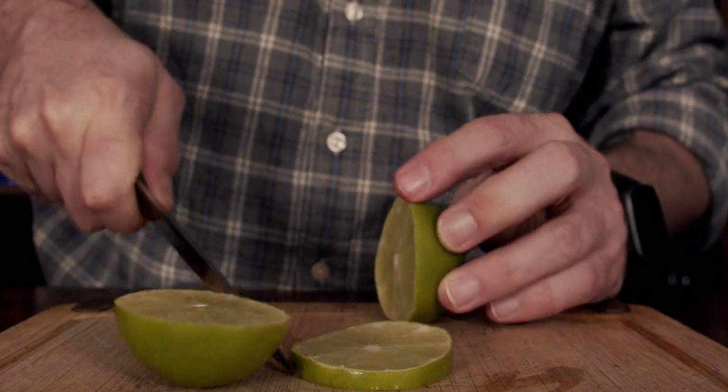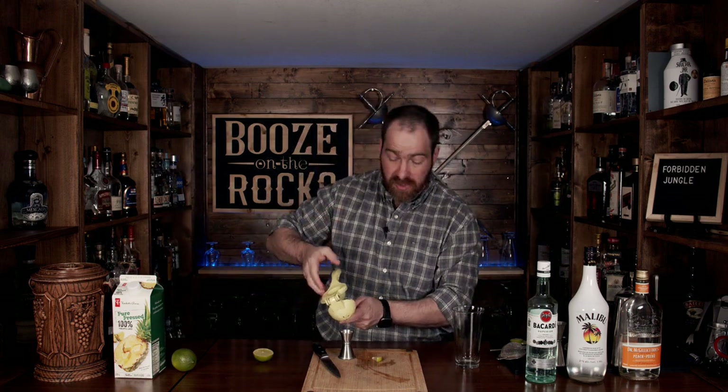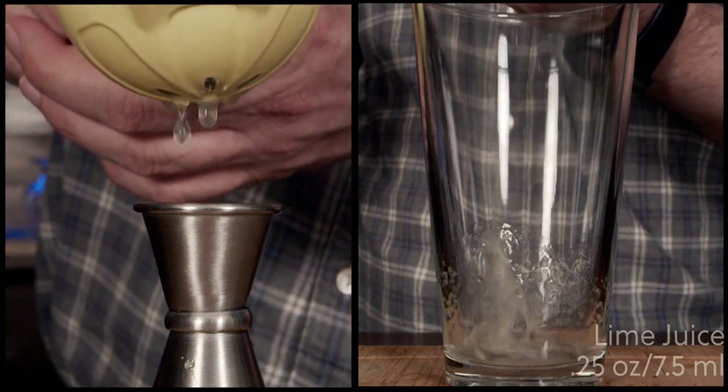So before we get started, we're going to grab our lime and cut it. We'll cut off a slice, cut that in half, and then cut that into quarters. Once you've done that, take these off to the side. Then grab your measuring device — the jigger — and squeeze out a quarter ounce, or seven and a half milliliters, of lime juice.